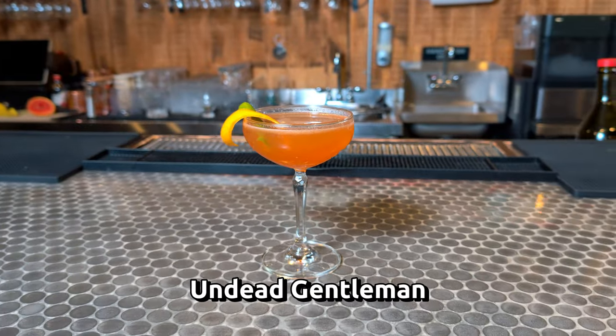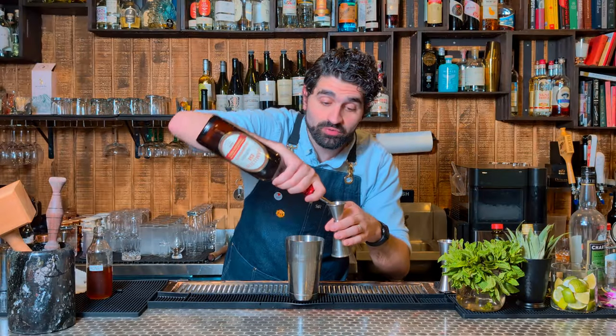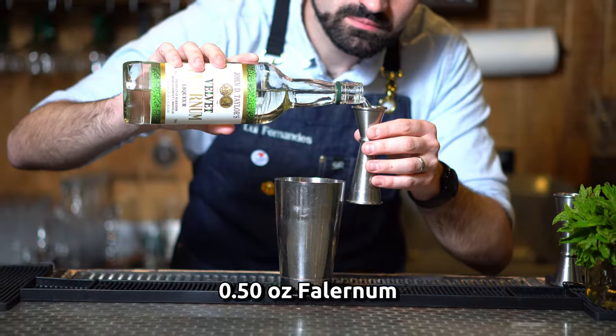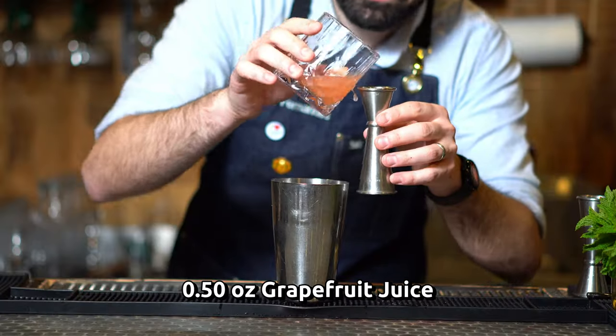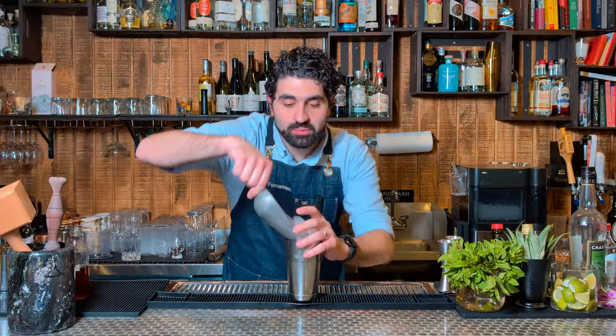Now let's make a cocktail called the Undead Gentleman, which has one of the best names of a cocktail ever. We're first going to do an ounce and a half of a blended aged Jamaican rum — I'm using Appleton Estate, which is a really great cost-effective Jamaican rum. We're going to do one ounce of an overproof rum — Hamilton's 151. A half ounce of Falernum. This recipe comes from Smuggler's Cove in San Francisco, and if you like tiki cocktails and haven't been, you're really missing out. We're going to do a half ounce of freshly squeezed lime juice, a half ounce of grapefruit juice, a half ounce of cinnamon syrup, and one dash of Angostura bitters. Fill this up with ice and shake.